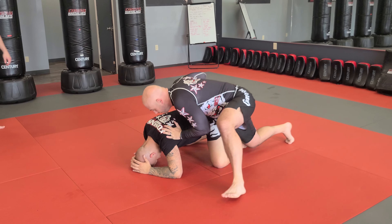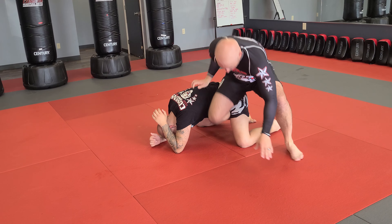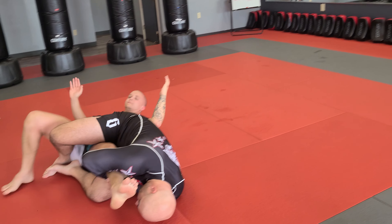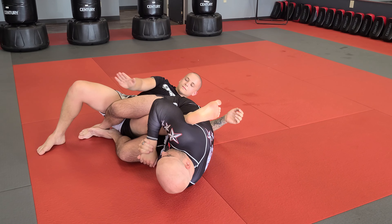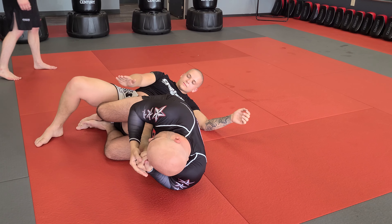So again, we're here. Boom, I see an opening. I put my foot and I roll here — one, two, three, four.